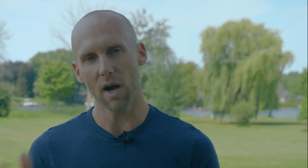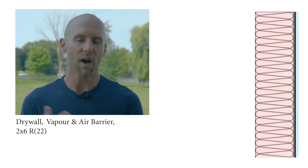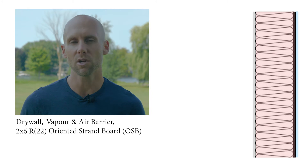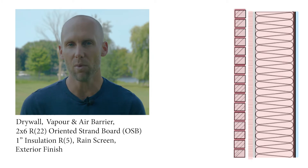Here in Ottawa and Ontario, a typical minimum code built home — the assembly that's typically chosen, as there are some options — from inside out is: drywall, 6mm poly which acts as the vapor barrier and air barrier, a 2x6 wall with an R22 fiberglass batt, maybe 7/16" OSB, then one inch or so of insulation on the exterior, and then your rain screen or brick and siding — whatever the exterior cladding is.